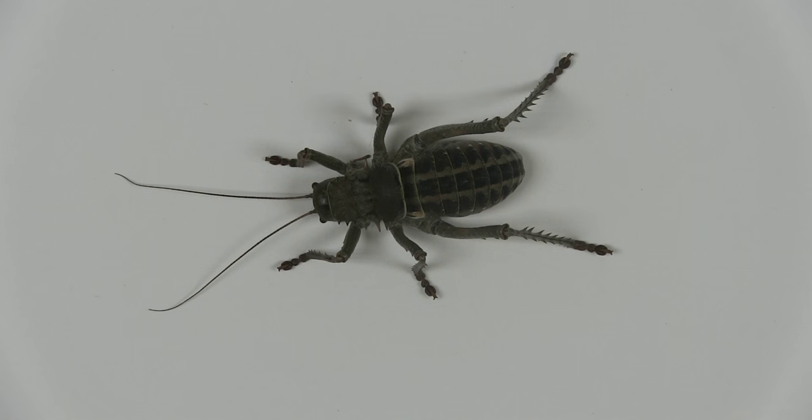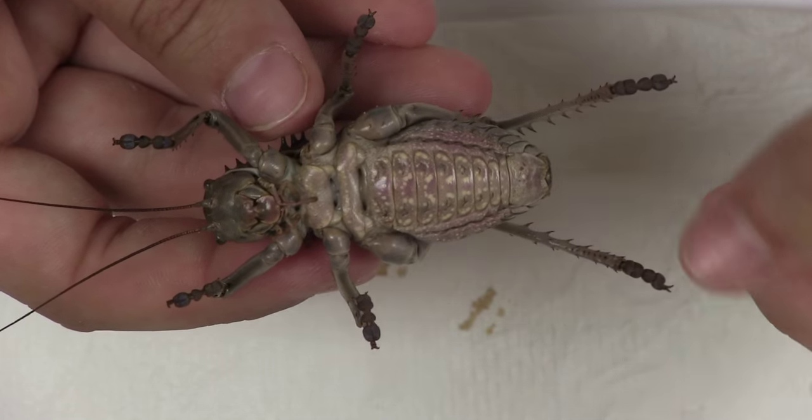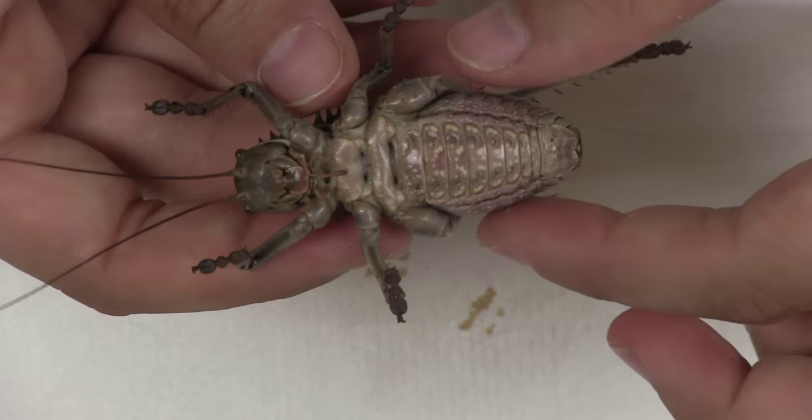Large insects, especially grasshoppers, crickets and katydids, will rot and grow fungi if they are not gutted and stuffed with cotton wool. The insect should be soft and flexible so that it doesn't break when pinned.